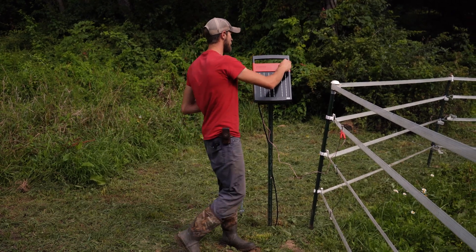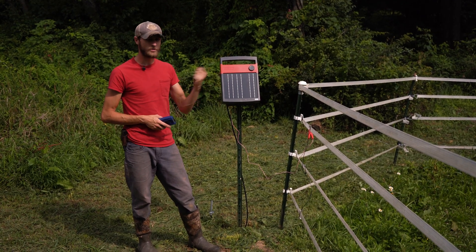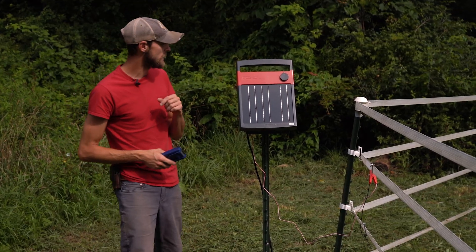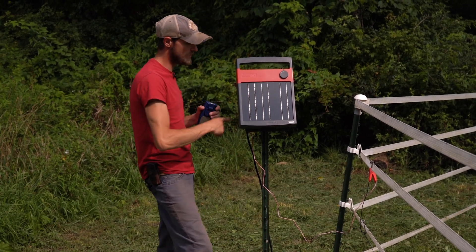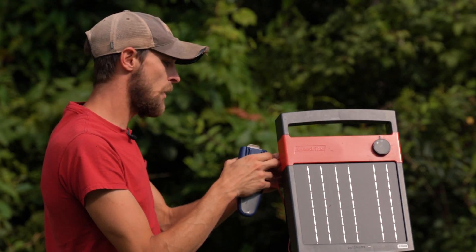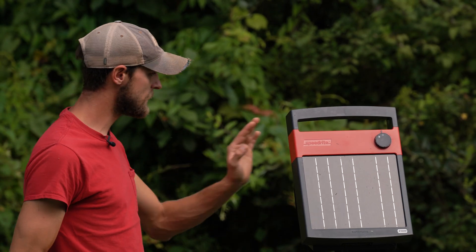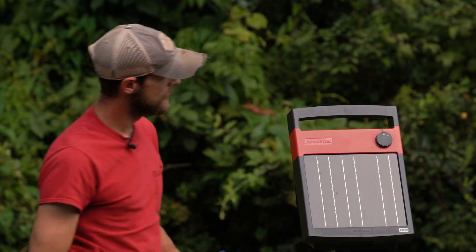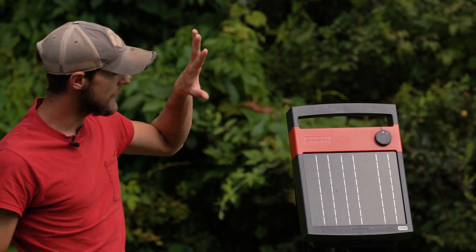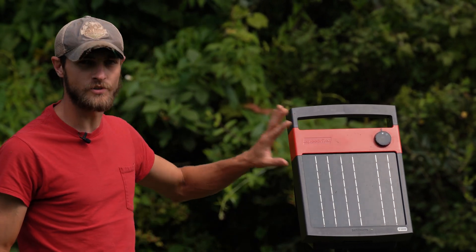First, we want to turn the Energizer off — whether you have a solar all-in-one unit like this, it may look like just turning the knob. If you have a mains plug-in, you can just unplug, or if you have a remote controlled one, you can use your remote as well. Our next step for testing the Energizer is to eliminate any variables with the lead-out wire. While the Energizer is turned off, we're going to disconnect the positive lead-out wire from the Energizer at the positive terminal. Once we turn the Energizer back on, we have a fully grounded Energizer under no load, so we can get a true accurate reading on just the Energizer itself.